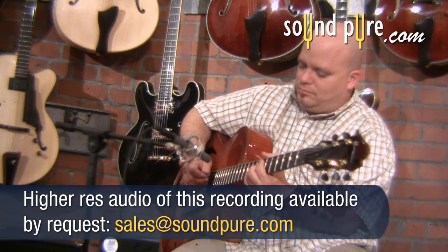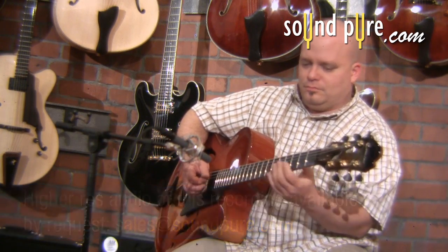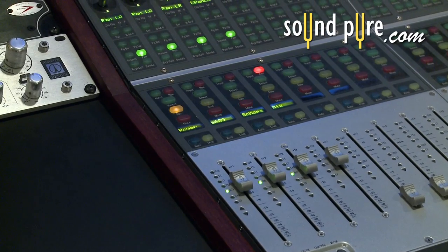I added a bit of top end boost to the Royer from the Vintec EQ. Ribbon mics such as this handle EQ exceptionally well in a very smooth and musical manner.